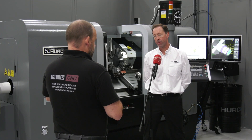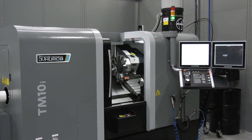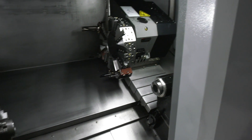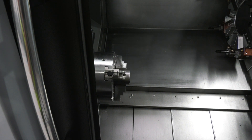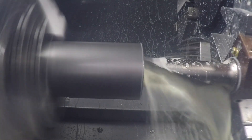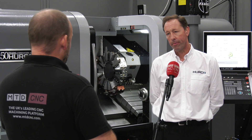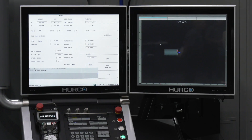You've had a predecessor to this model as well — what would be the differences? The new version has a smaller footprint, but at the same time we've improved some of the performance capabilities. Rapids are up to 30 meters a minute, we've got roller guideways on all axes, and the bar capacity has increased — we're up to 81 millimeters diameter bar capacity.